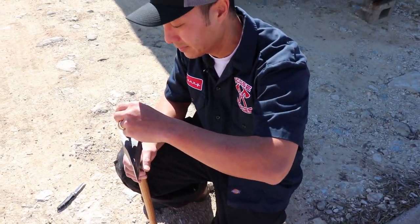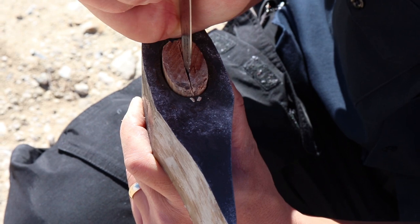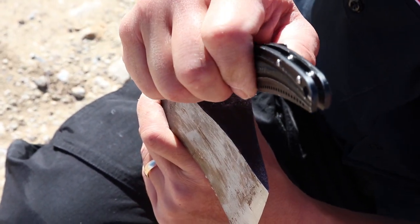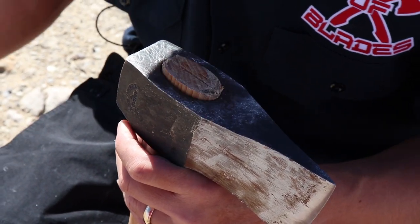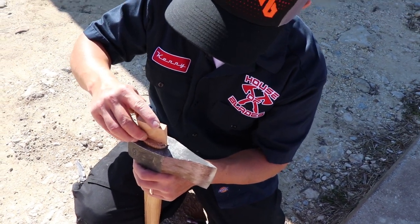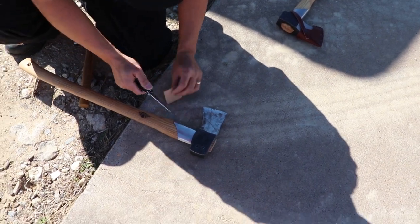Thank you to CRKT and Kershaw for your fine products. And let me give a shout out again to Gransfors Bruk for taking care of the customer by sending us a free handle. This probably isn't the safest thing to do with a liner lock, putting that much pressure on it, so I'd suggest using a different tool — maybe a fixed blade. But if all you've got is a pocket knife, just be careful and try to cut away from yourself.